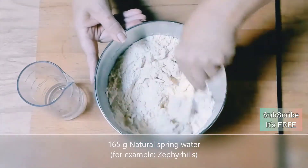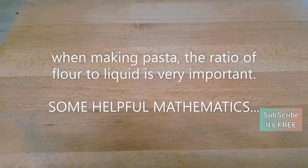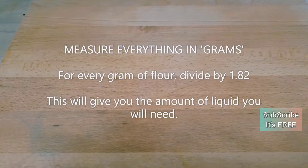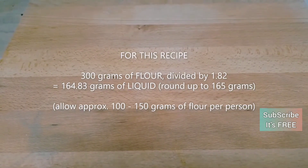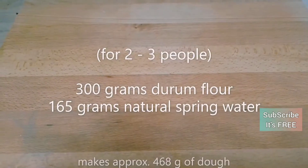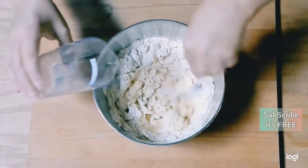With all of our pasta making, we're going to start you off with the right pasta for the job. Here we're preparing a durum flour and water pasta dough. We've got some mathematics for you so that you can ensure perfect pasta every time. Measure everything in grams, and for every gram of flour divided by 1.82, this will give you the amount of liquid required. In our case we used 300 grams of durum wheat flour, divided that by 1.82, which gave us a total of 165 grams of water.